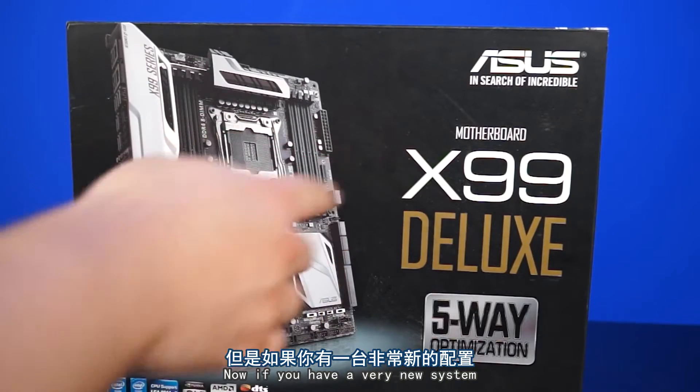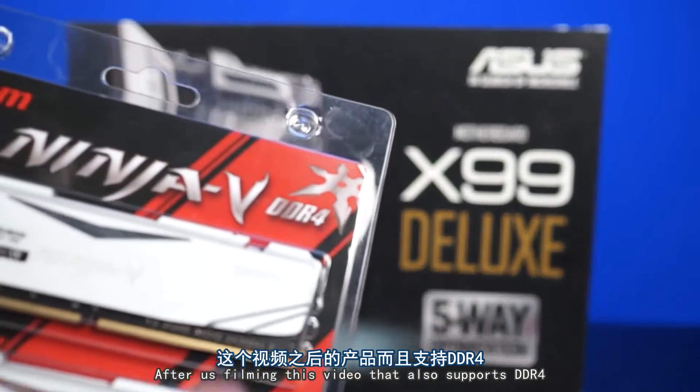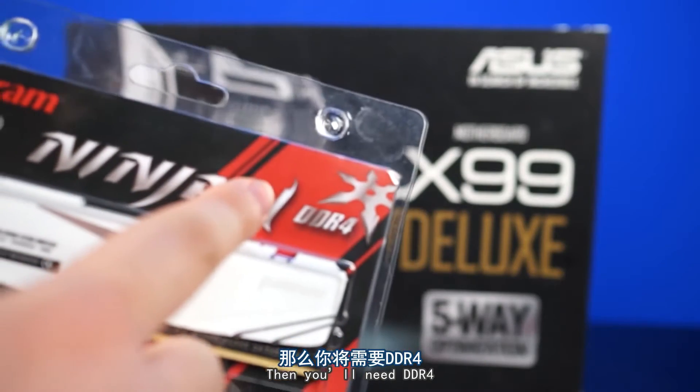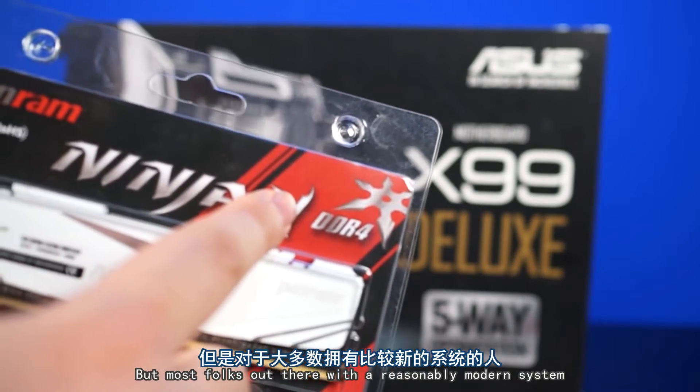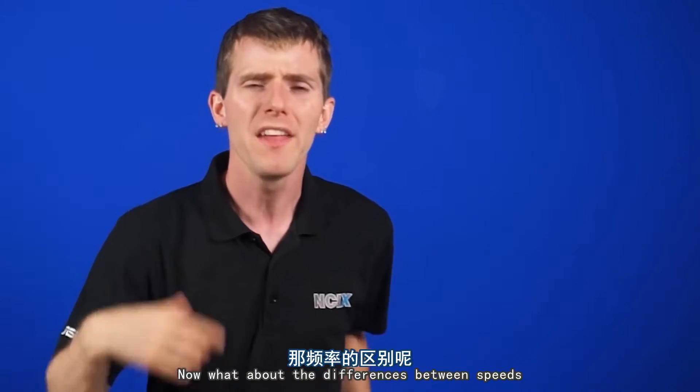Now, if you have a very new system with an X99 motherboard, or really anything that comes out after us filming this video that also supports DDR4, then you'll need DDR4. But for most folks out there with a reasonably modern system, but not super hyper bleeding edge, DDR3 and you're good to go.